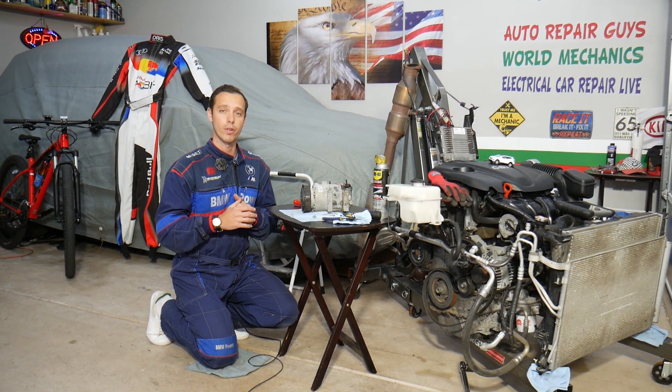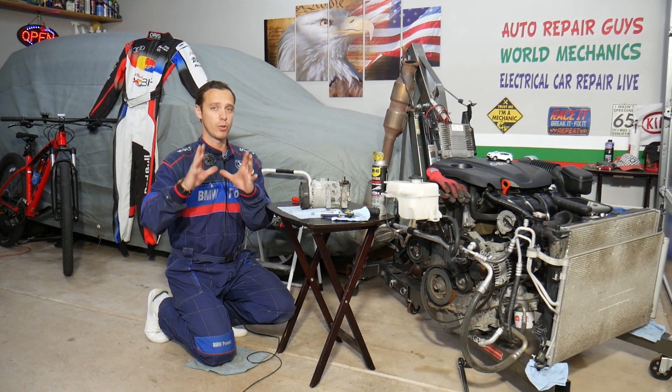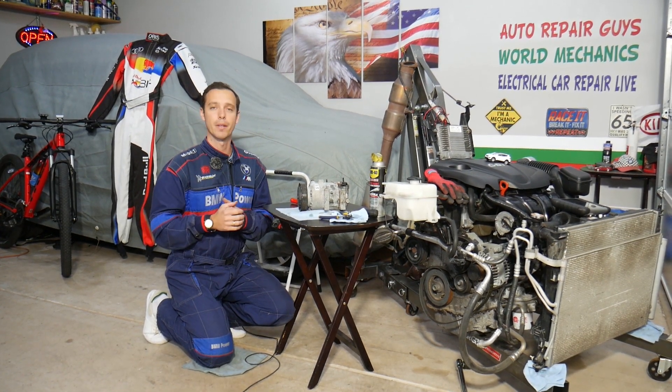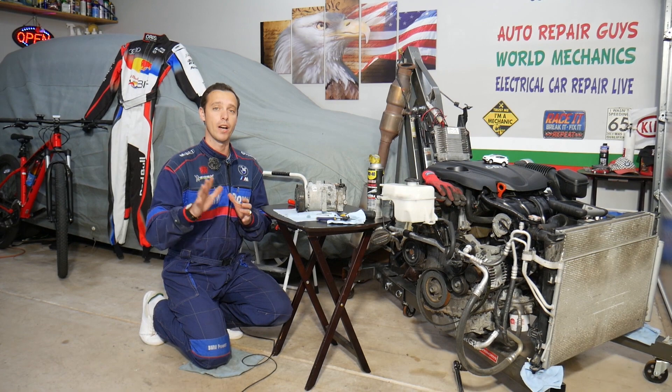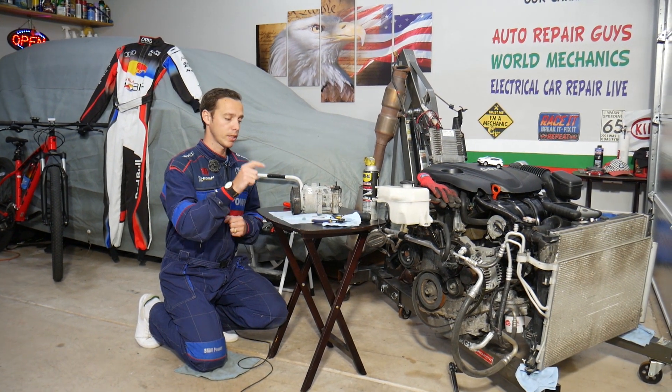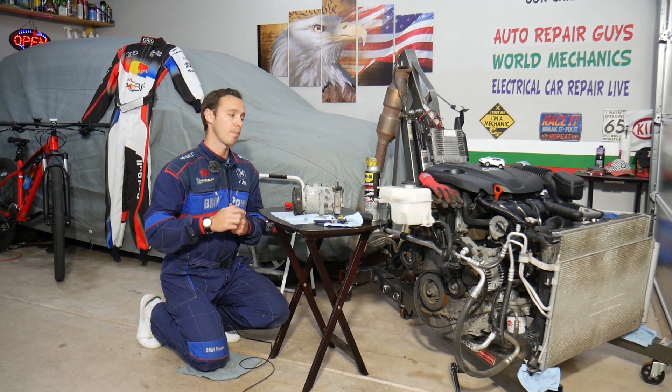Stay with us, we're going to cover that today. We also have a special video that explains the top five reasons why an AC compressor does not work, so please check it out and you will learn even more about the system. Today we'll share something very common, especially if you have a higher mileage vehicle.